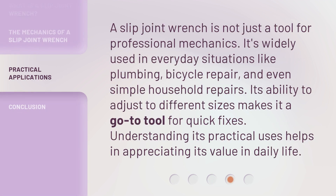A Slip Joint Wrench is not just a tool for professional mechanics. It's widely used in everyday situations like plumbing, bicycle repair, and even simple household repairs. Its ability to adjust to different sizes makes it a go-to tool for quick fixes. Understanding its practical uses helps in appreciating its value in daily life.